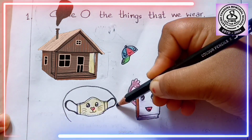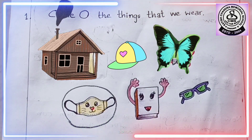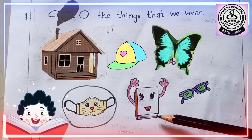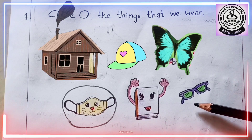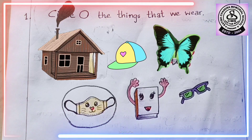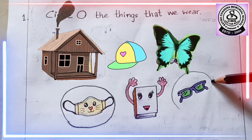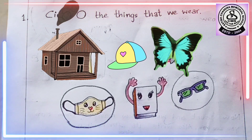We will circle it. Now, what is this? This is a book. Do we wear a book? No, we read books. What is this? This is a sunglass. Do we wear a sunglass? Yes, we wear a sunglass on our eyes. So, what are we going to do? Let's draw a circle. Very good.